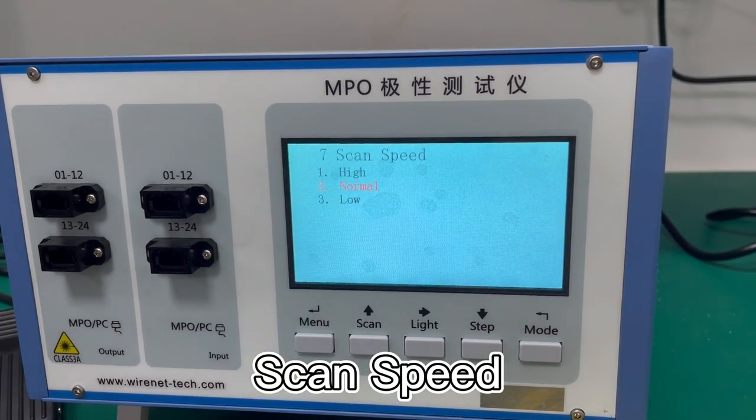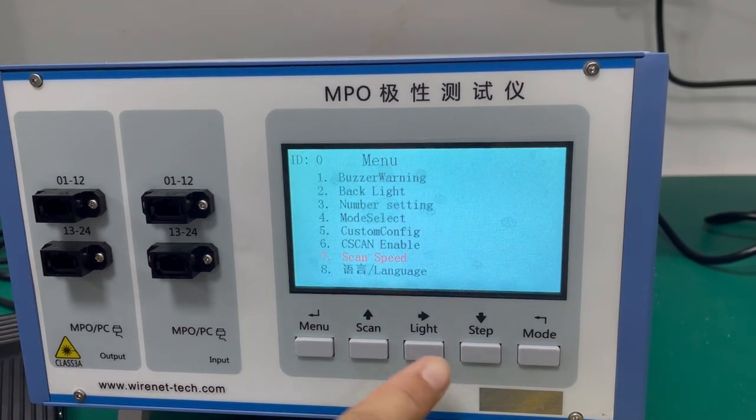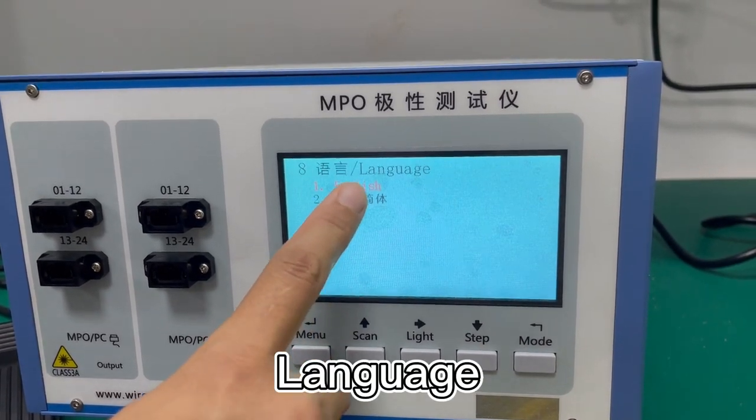The second option is the scan speed: high, low, and low. And the last is the language — it can be English or Chinese.